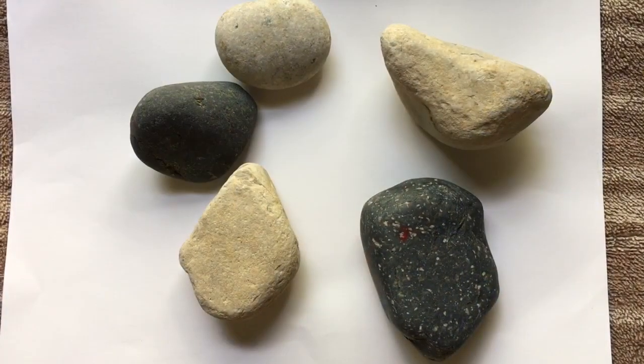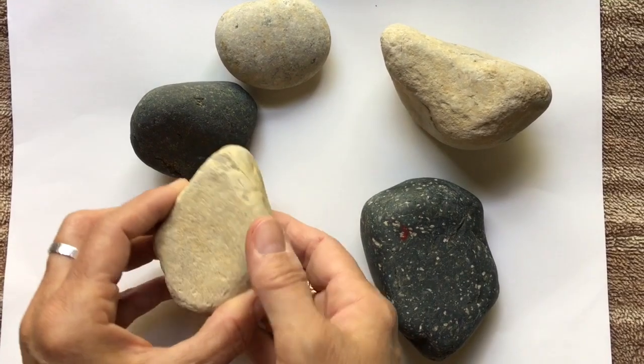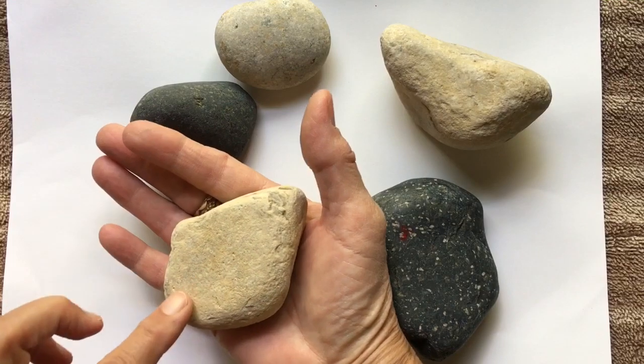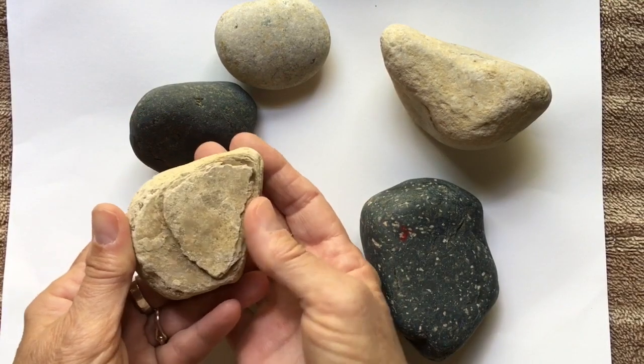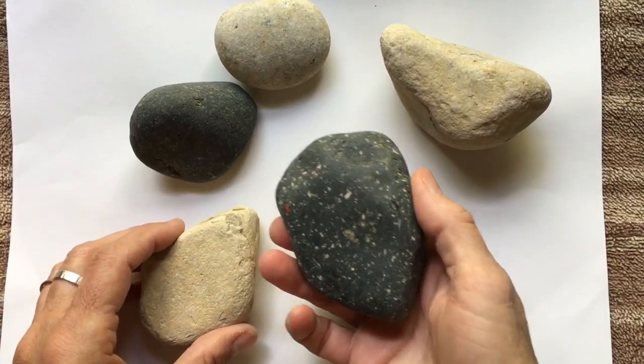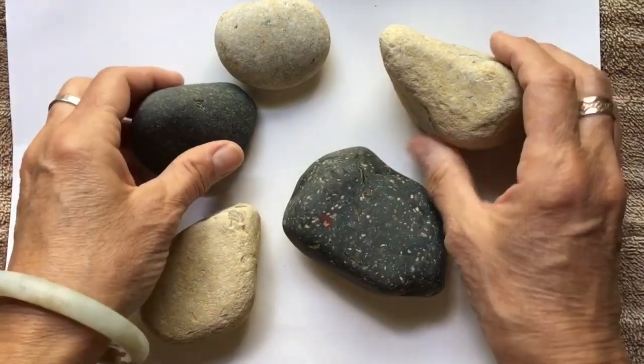The best stones for making kindness rocks are ones that are a little on the large side so that your message can be painted easily on it. You'll want them to be smooth at least on one side, and then they should also be washed.